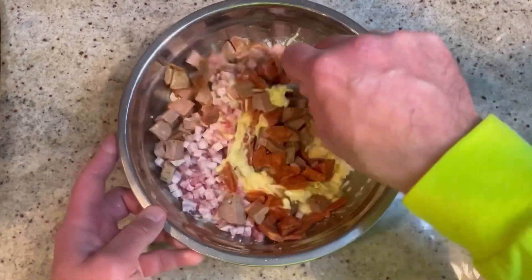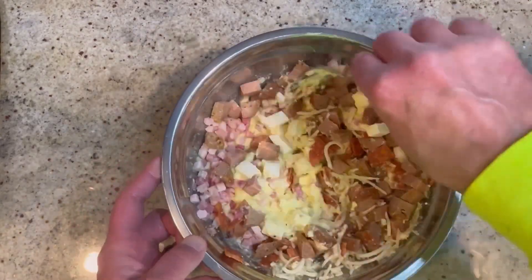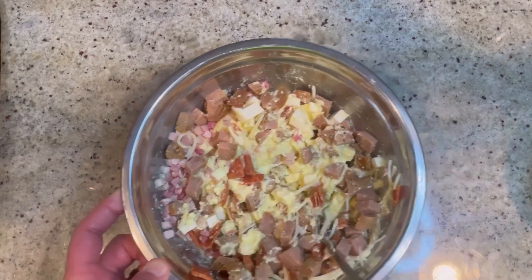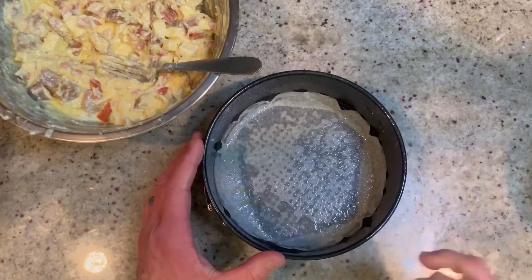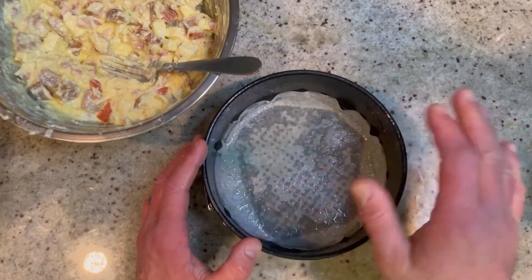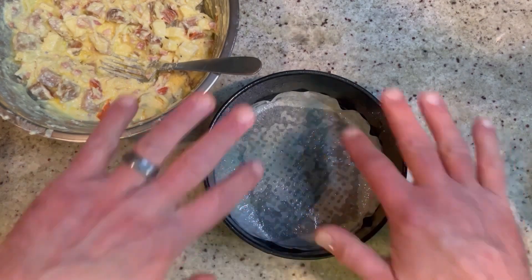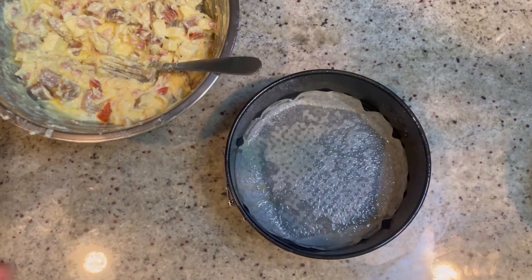Sausage had to be in here somewhere! Now just mix this all up so everything is nicely covered. Here I have my six-inch springform pan that I sprayed thoroughly with nonstick cooking spray, then added a sheet of parchment paper and sprayed that too. Now line it with pre-made pie crust — I used Pillsbury from the store. You can make your own, but this is much easier.